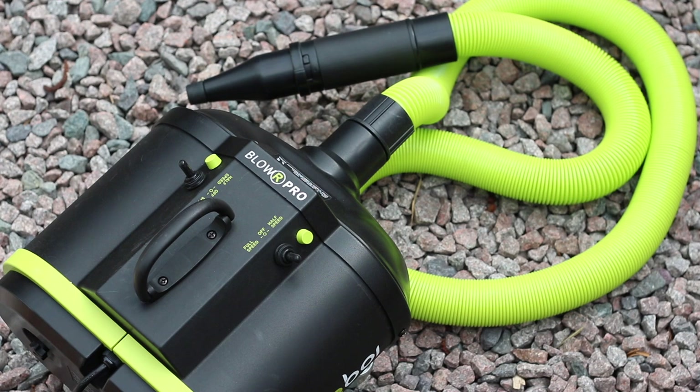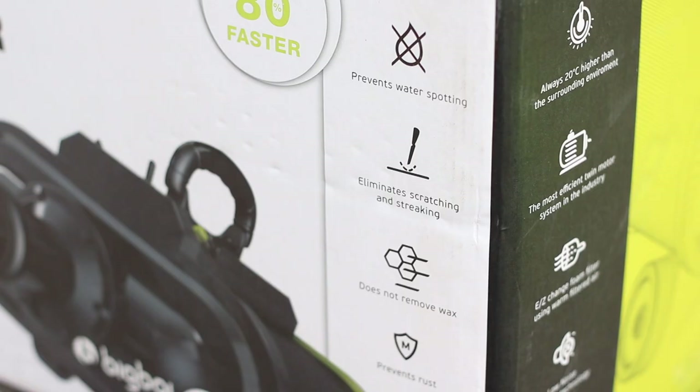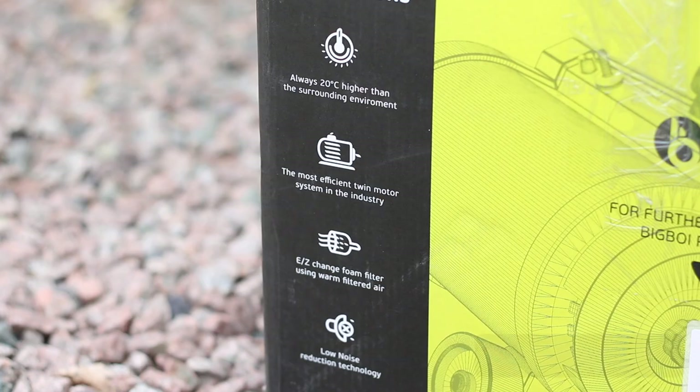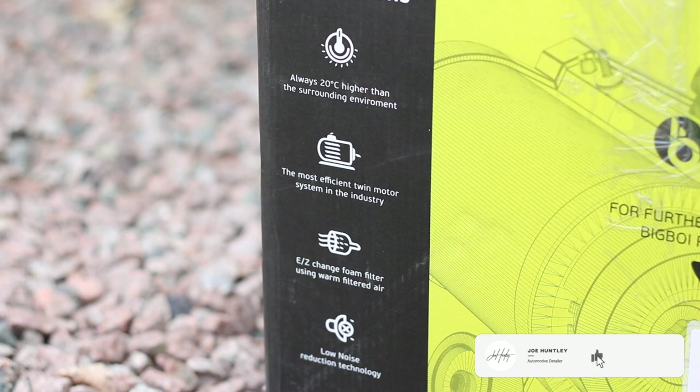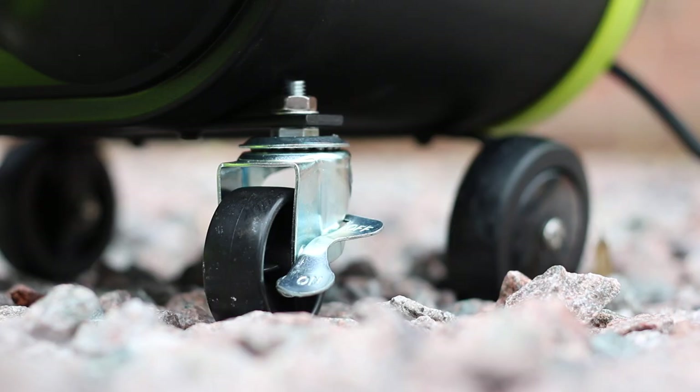Twin motored, huge hose, extremely good build quality, multiple running settings, different nozzle types. It's going to eliminate water spotting from your car. If it's ceramic coated or waxed, you're going to dry your car with this and not a towel. You're going to reduce scratching. It heats the air as it comes through — that's incredible in the winter. And it comes with a nice hose and a couple of nice tips. Rubber coated.